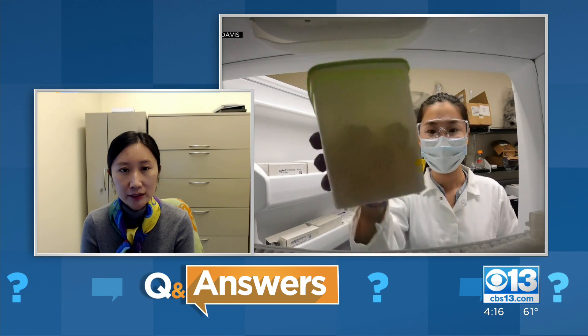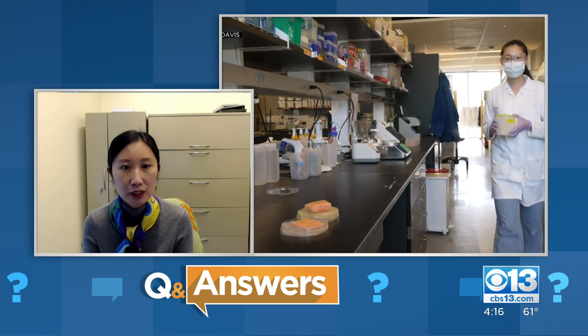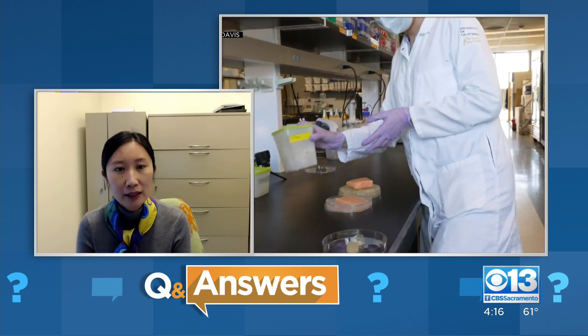Can you walk us through the process of developing these jelly ice cubes? So the idea of this jelly ice cube came from seeing the amount of ice being used by the food production chain, all the way from harvesting to distribution, and also during the display of food.